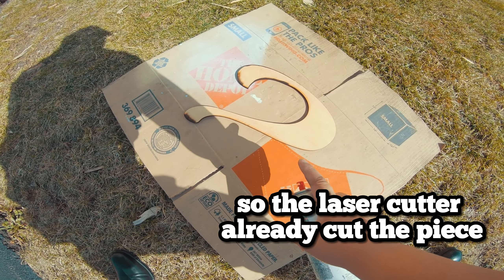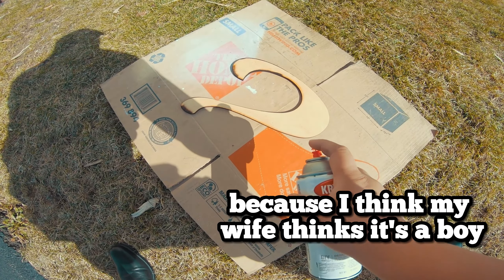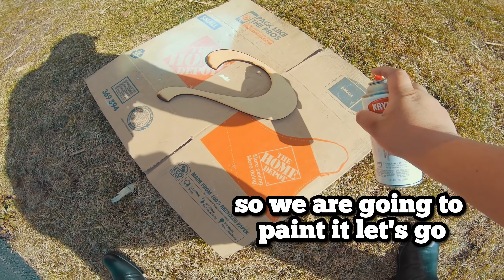Alright guys, the laser cutter already cut the piece. It's time to paint. I'm going to paint the pink one because I think my wife thinks it's a boy. So we are going to paint it. Let's go!